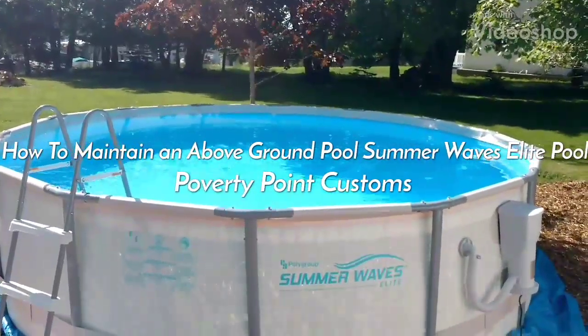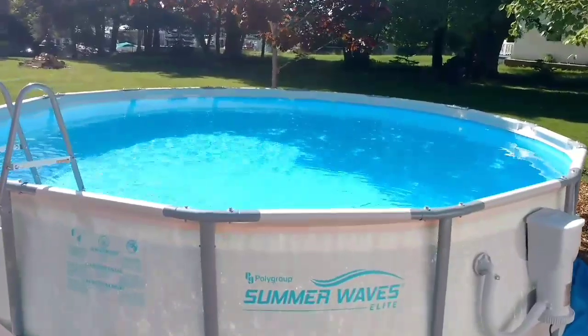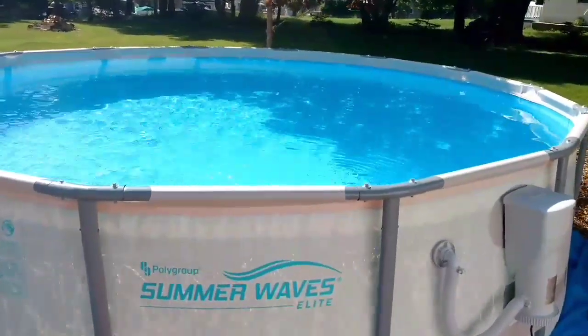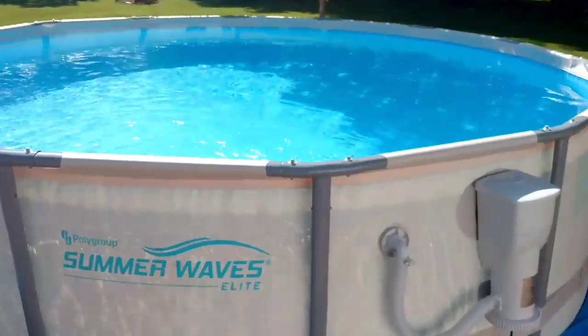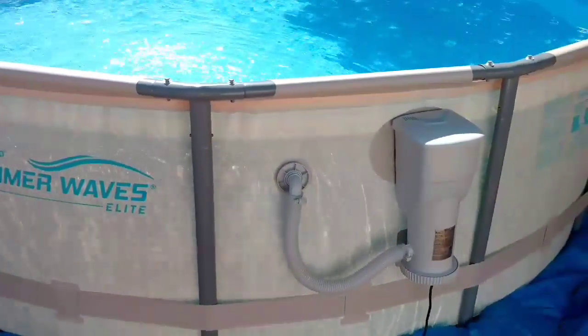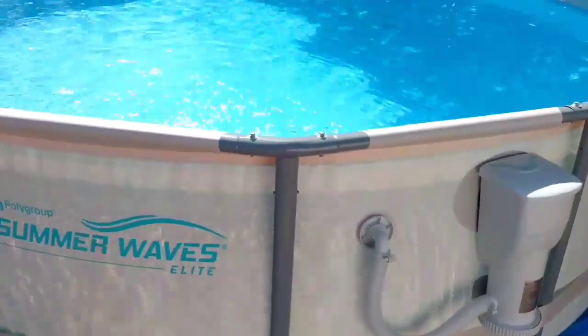Hey guys, so this is my Summer Waves Elite. It's a 14 foot by 42 inch deep pool. I've had this up for a few weeks. I've done a few videos on this — an unboxing and how to level the ground. What I'm going to do is show you what I do for my usual daily maintenance.